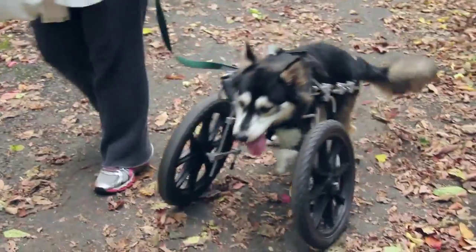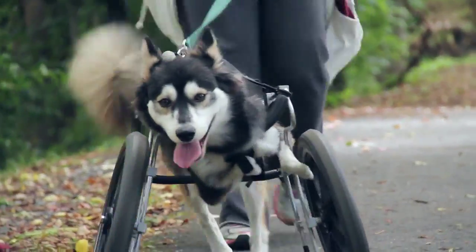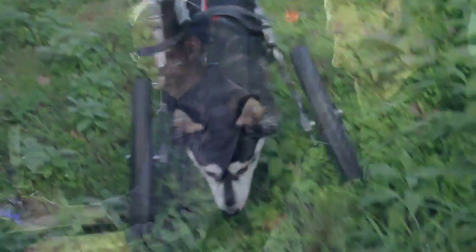We decided to get him a cart, which worked quite well, but it limits his mobility in terms of being able to play with other dogs and it's not really the full motion of running.